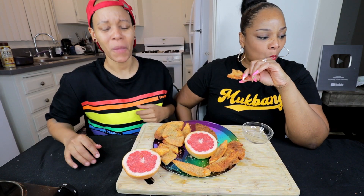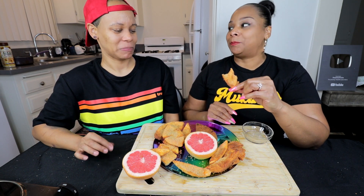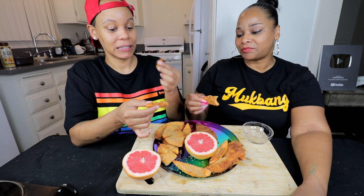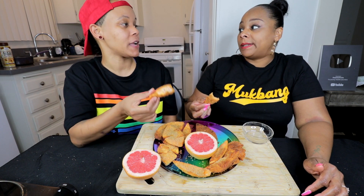Oh! Mmm. That tastes like a rind. That was going to be good at first — when the batter hit my mouth I was like, oh! And then you get to that middle...